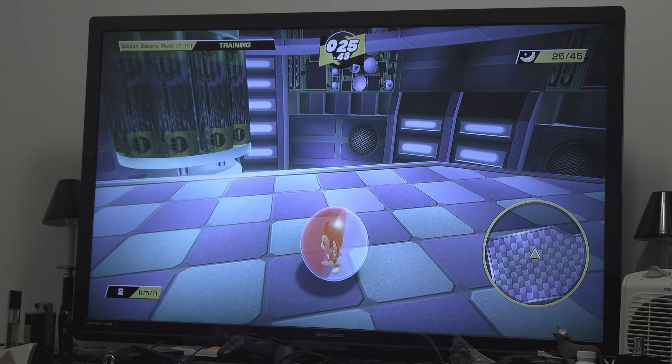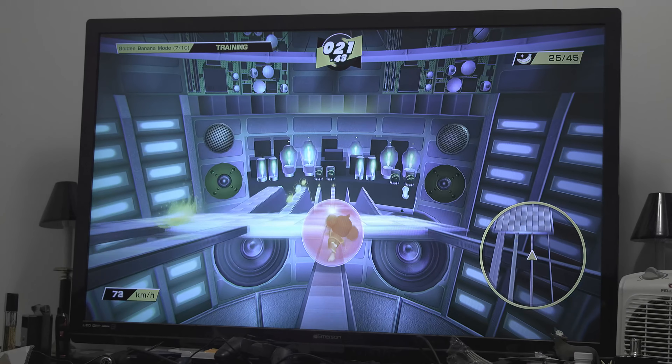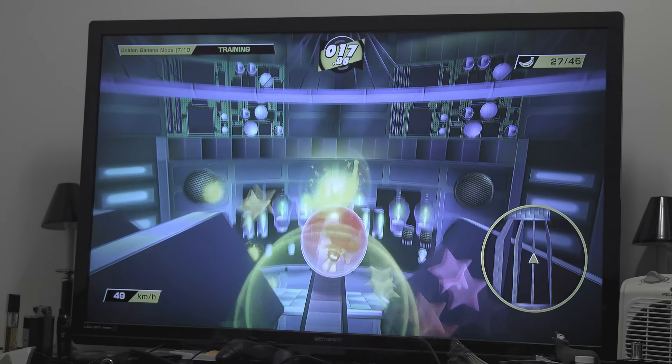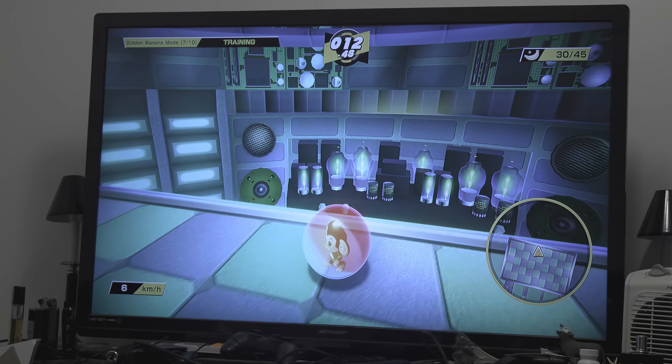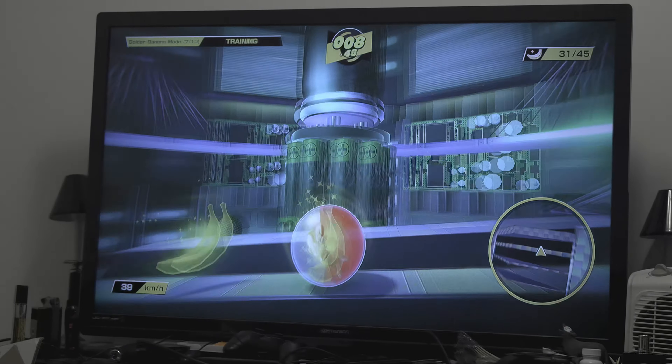Or rather, it's not dipping every so often. And then I think on this one I paused again — it should be visible. Yeah, you see those little dips? And then on this last one I didn't pause. Although I did definitely turn the camera around, so the replays are a little bit less functional than they should be. That's interesting.